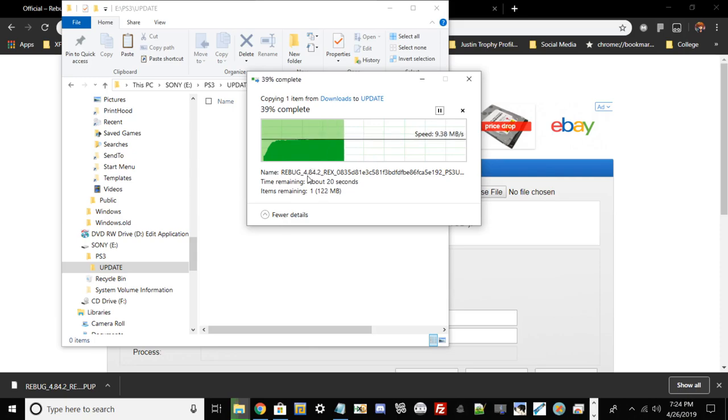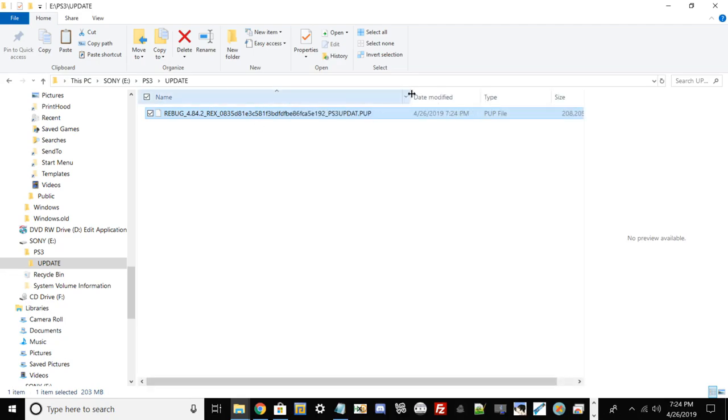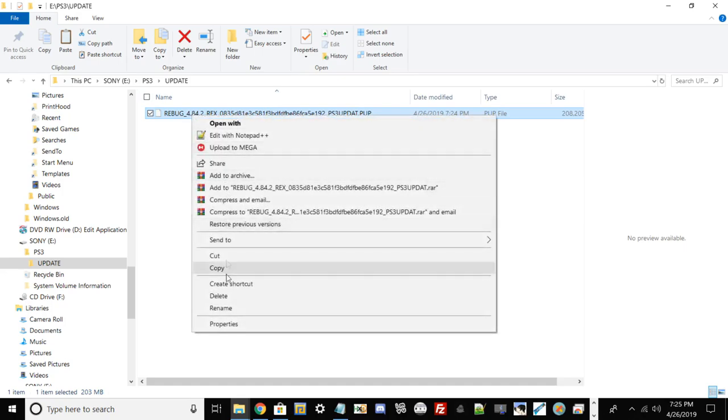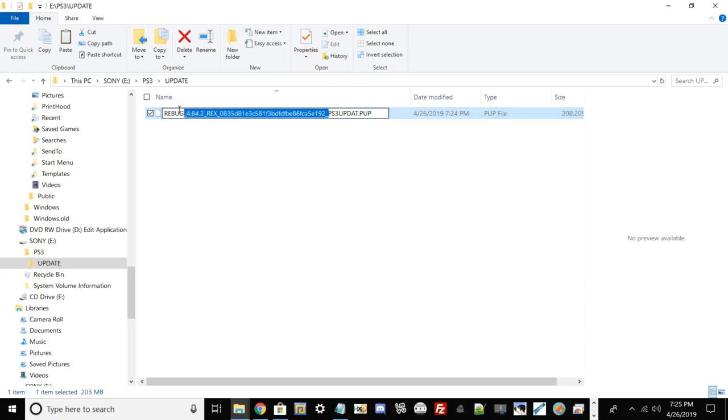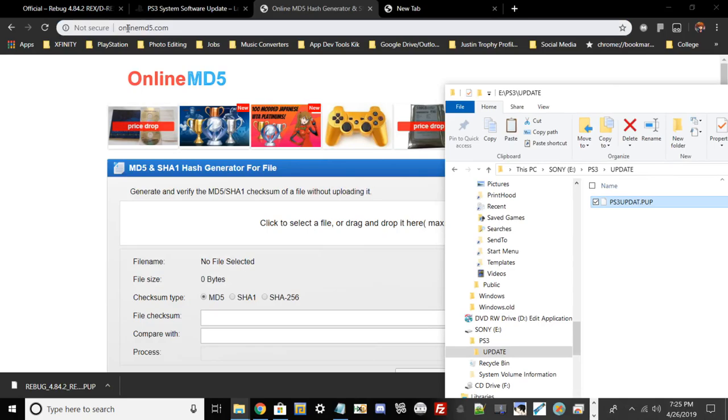Note that the downloaded file will have a long name with random numbers and letters — the PlayStation 3 will not recognize it like that. It has to have a specific file name for the PS3 to read it. Once the file has finished copying over, right-click it, select Rename, erase the current name, and rename it so your file name looks correct. Now your PlayStation 3 can safely read the system update.